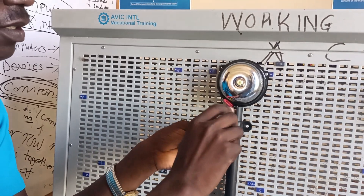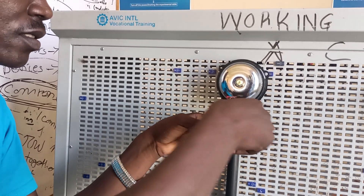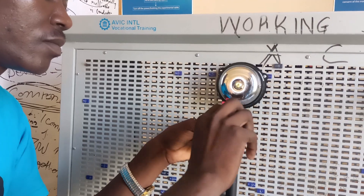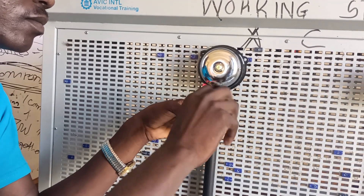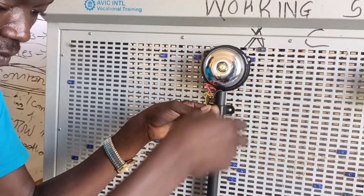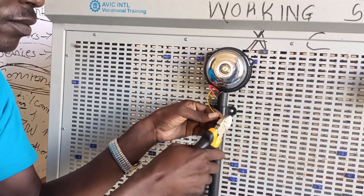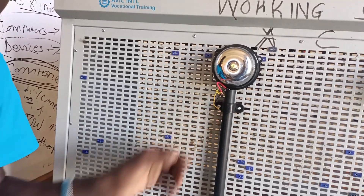This is the final termination, and then I'll insulate it with insulating tape. As I said at the start, the installation of an AC bell is the simplest circuit you can do. All that's left now is to test the circuit.